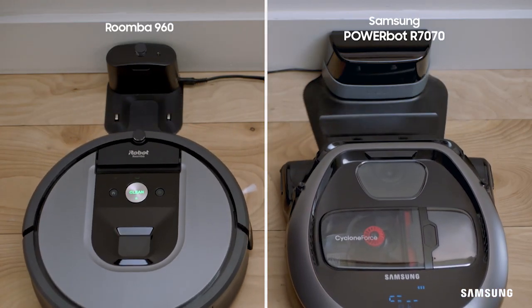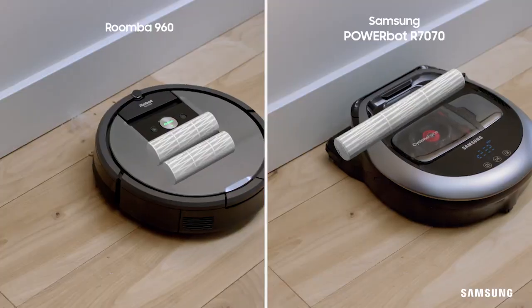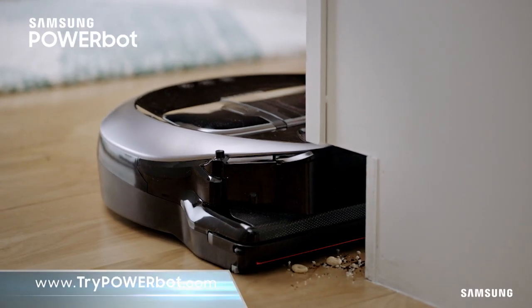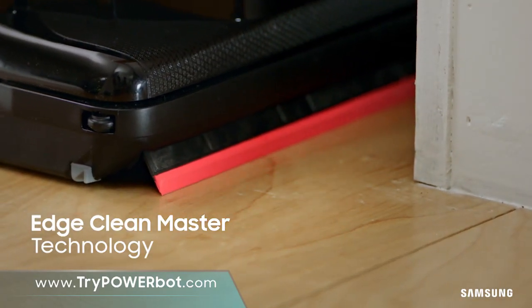You have a choice to make when it comes to a vacuum. There's technology, or there's truly advanced technology from Samsung. They have rubber rollers that can't reach debris on the edge. The Samsung PowerBot is an edge cleaning machine with a revolutionary Edge Clean Master.